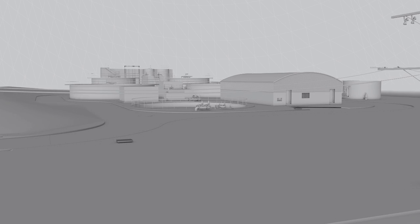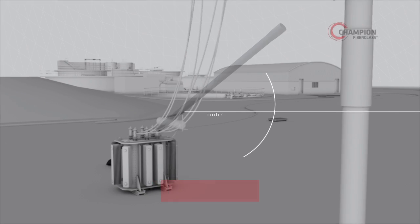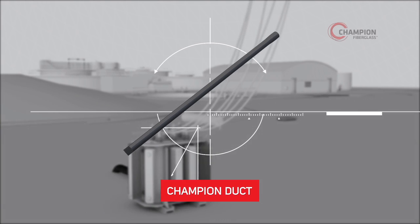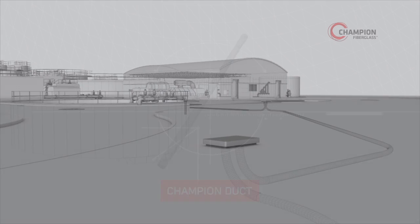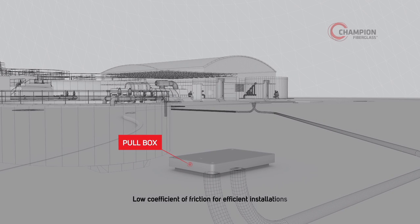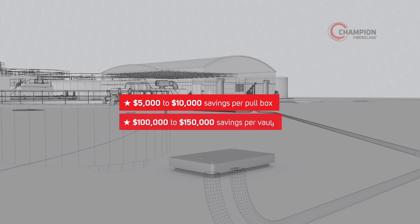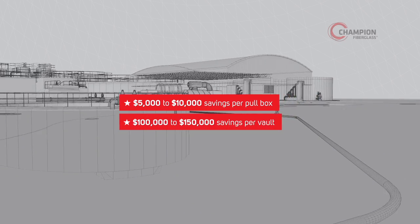With its lightweight yet very strong and rigid construction, Champion Duct is the superior choice for below- and above-ground installations. The low coefficient of friction in our products helps customers save time and money on installations, with savings of $5,000 to $10,000 per pull box and between $100,000 and $150,000 per vault.